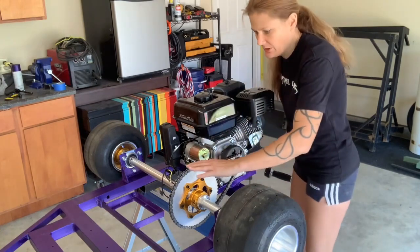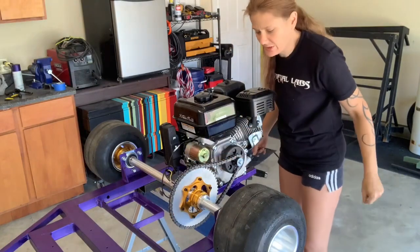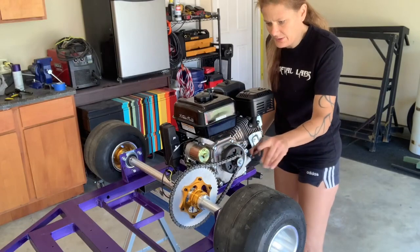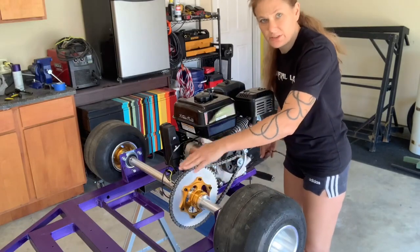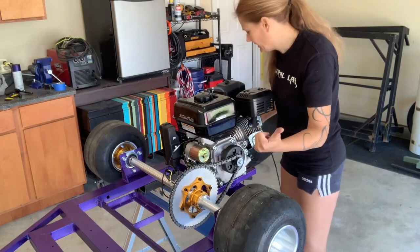One thing is you've got to make sure that they are super lined up because the chain will pop off if it's not right. And to me it looks like this sprocket needs to go about an eighth of an inch that way.